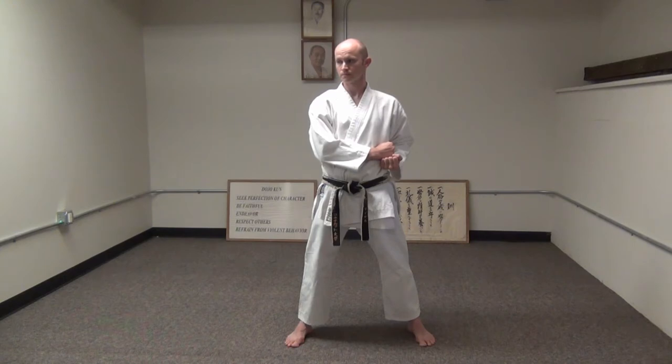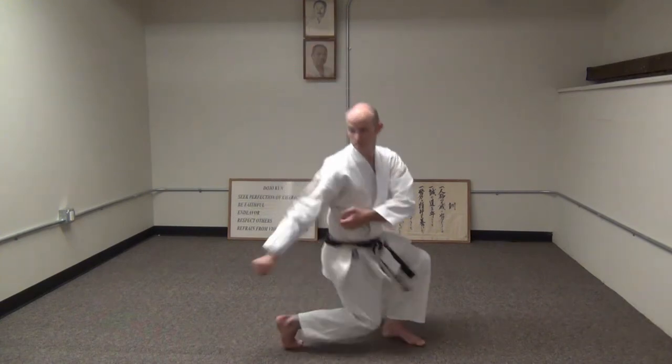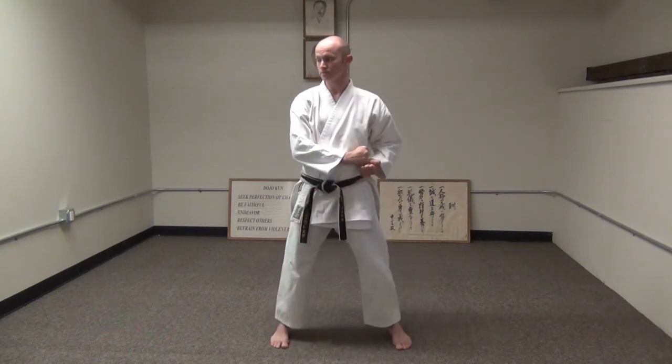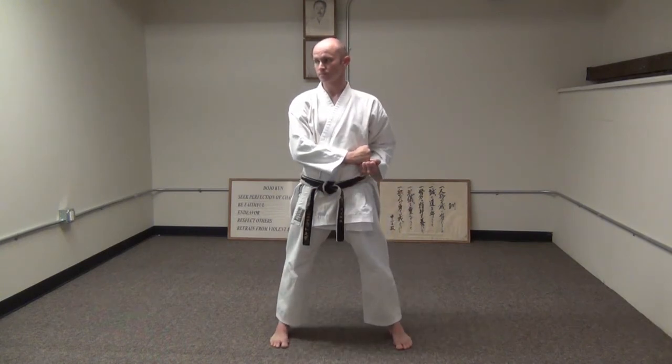These two movements are done in fairly quick order — one, two. In the old days, the second one was done slowly, but it's been a while since anybody has actually done that movement slowly.